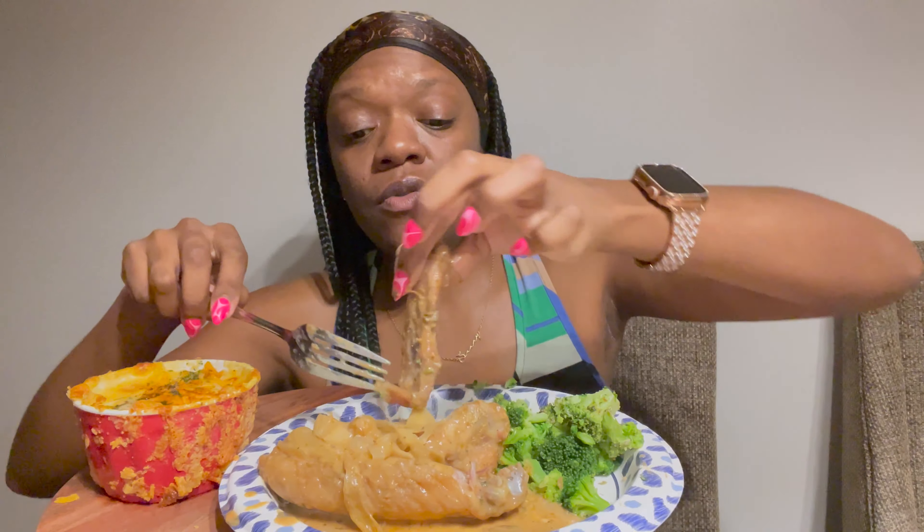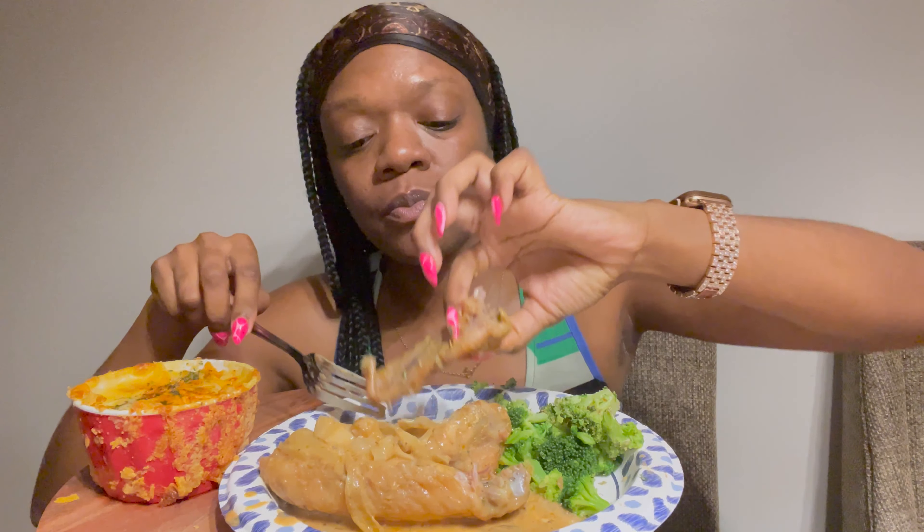I'm trying not to make a mess all over the place. I should have cut them up or separated them, but three wings came in the pack and I just put them in the pan whole.